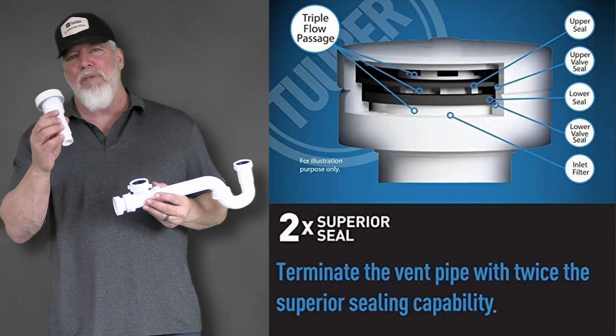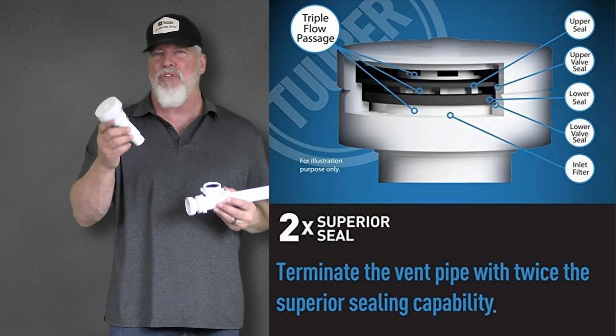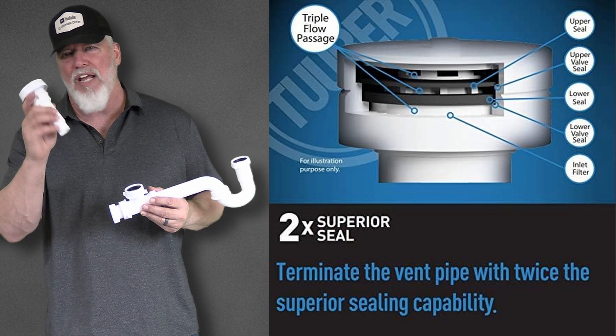One of the things that actually makes the Tuber system a little better is they use a double valve system, which is going to lock out those gases better than your average AAV valve.